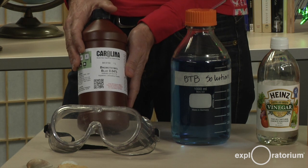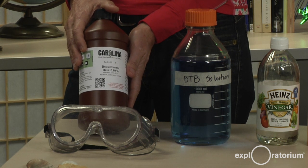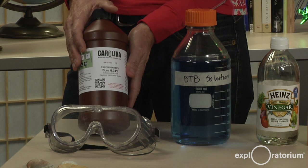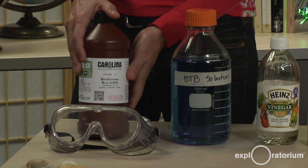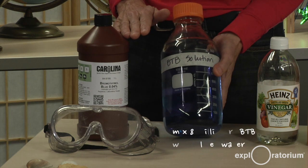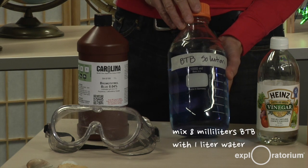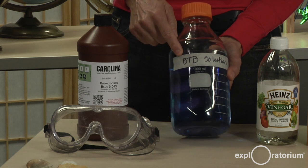Let me show you the materials we're going to use for this experiment today. We're going to be using an indicator called Bromothymol Blue. We can also use an indicator made from purple cabbage. I took 8 milliliters of my Bromothymol Blue and added it to 1 liter of water, and we're going to be using this solution for today's experiment.